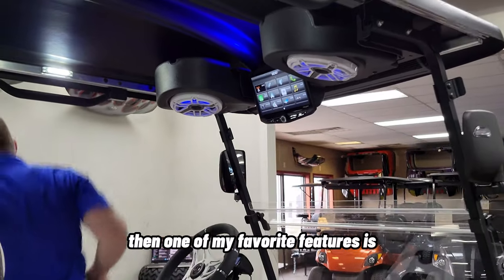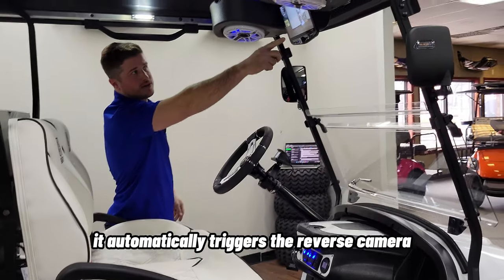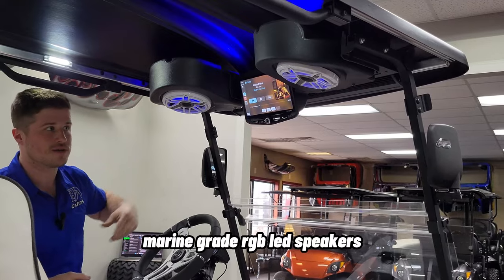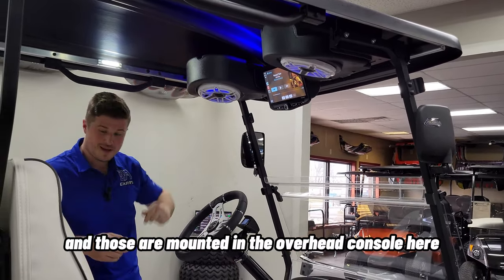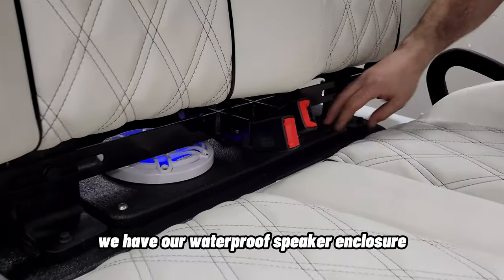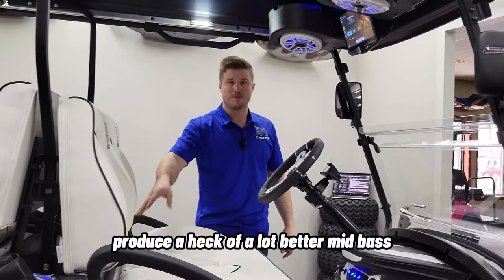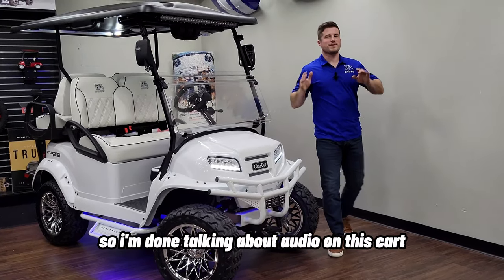One of my favorite features is when you put it in reverse, it automatically triggers the reverse camera. The speakers are JL Audio M6 6.5-inch marine-grade RGB LED speakers — some of the best-made speakers in the marine industry. Those are mounted in the overhead console, and then between the cushions we have a waterproof speaker enclosure which also has the JL Audio M6 6.5s in an enclosed box. Not only do the speakers produce a lot better mid-bass, but they're also protected from any elements underneath.